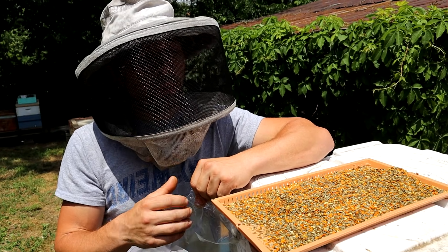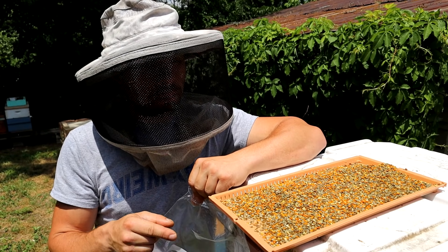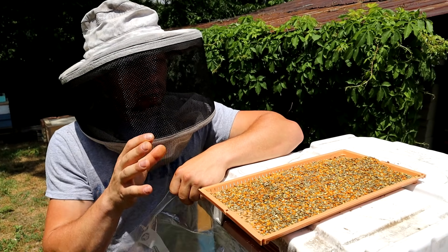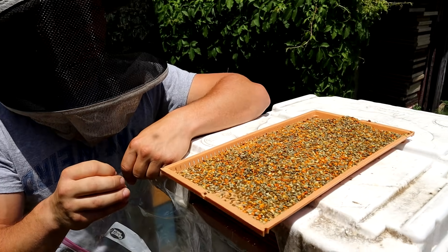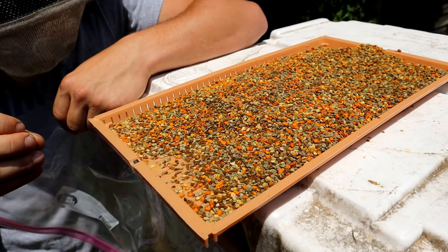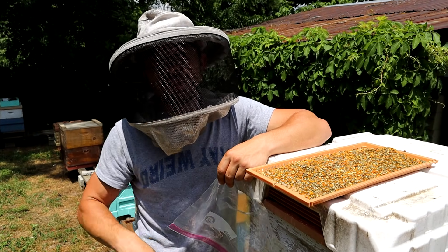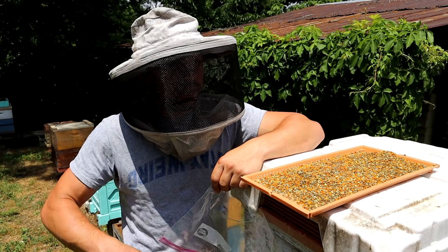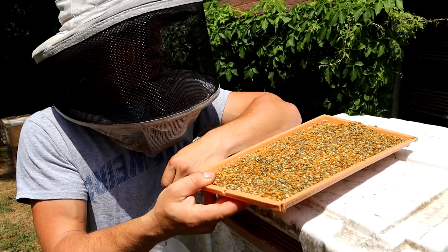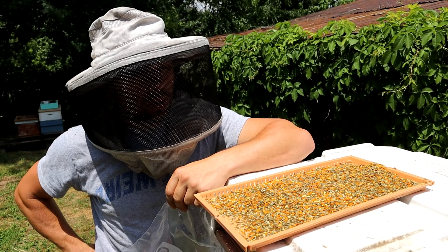Maybe you should collect pollen from your hives. At the end of the video, I'm going to let you know about a discount on these pollen traps. This pollen — if you use it for your queen rearing, it's going to help you out. If you eat it, it's healthier for you. If you sell it, that's just extra money. Some people are charging $18 to $20 a pound in bigger cities. And this is just a little over a day and a half — it's a pound, maybe a pound and a quarter.